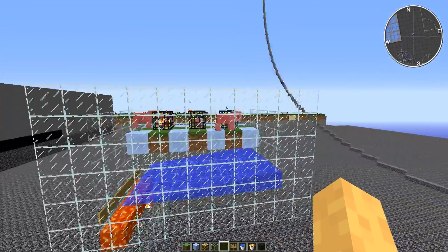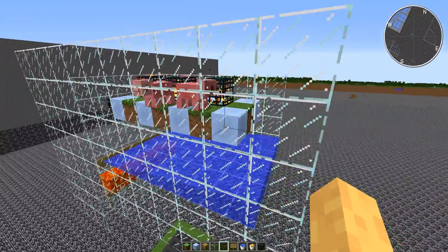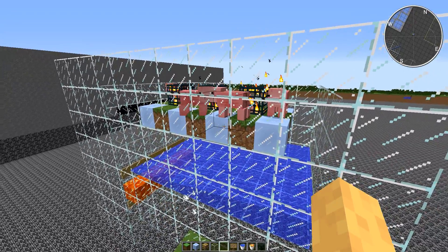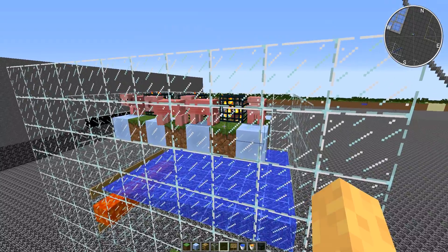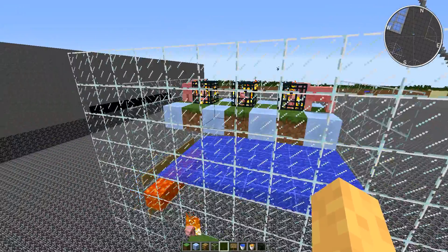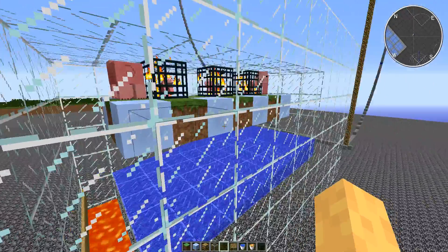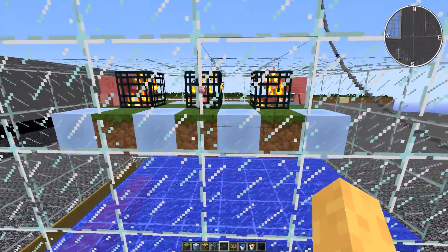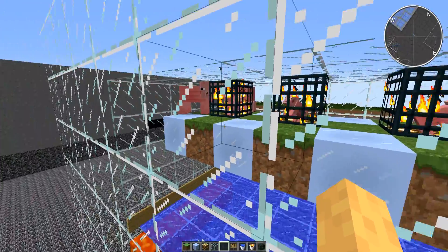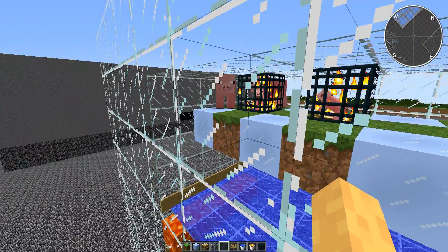You can pretty much build the outside of this with anything you want, but for the pigs to spawn, you'll want a combination of grass and packed ice. I have found those to be the best combination in my attempts of building this. You can use regular ice, but the problem is you'll have to find a way to light this differently.